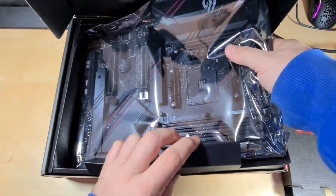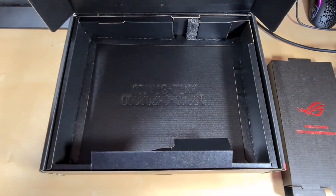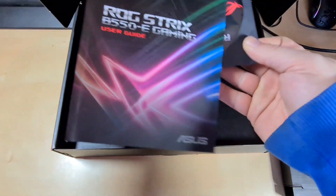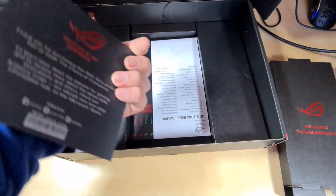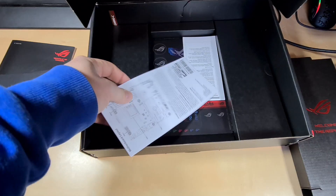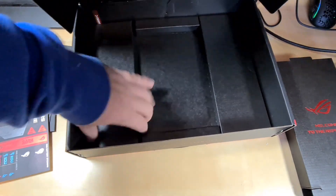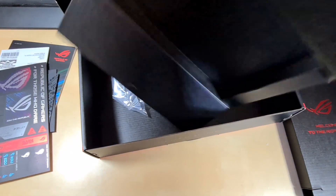In the box itself we have the motherboard, which we'll have a look at later. Underneath a cardboard piece we have the manual with a driver CD, although most people won't be able to use that anymore. We also have a few other leaflets and quick start guides. We also have a sheet of stickers provided by Asus, which is nice if you want to stick those on your case.